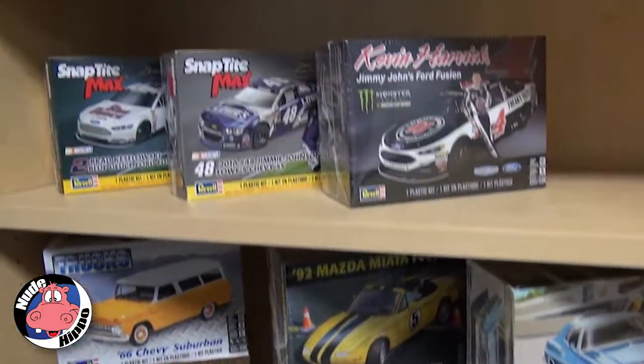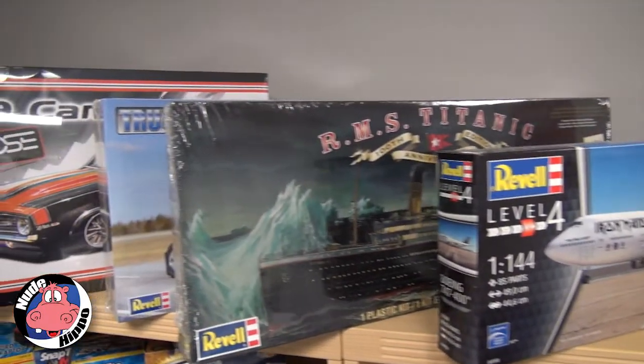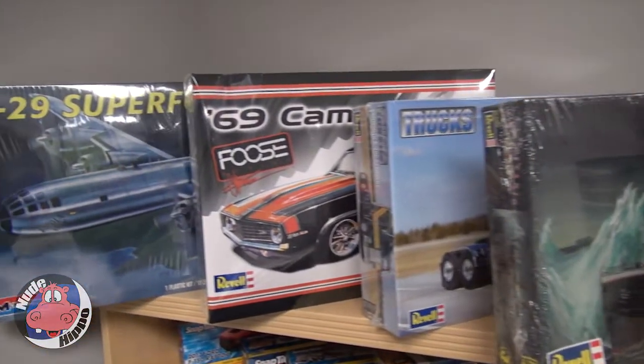Hey, what's up, it's Midge Anthony, aka DJ Love Cheese, for Nude Hippo. Did you ever make a model when you were a kid? I know I did, and if you ever made one, you most likely made a Revell model. Their headquarters are right here in Elk Grove Village, and today we're gonna find out everything you wanted to know about how a model is made from Lou Aguilera — he is the model man. Let's go talk to him.